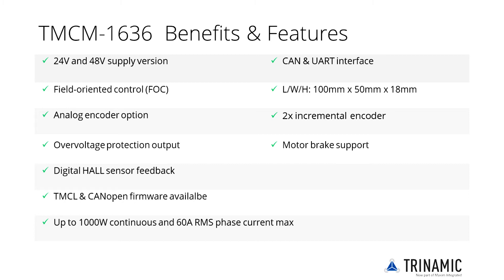Various types of position feedback are supported, including incremental quadrature encoders, analog encoders, digital Hall sensors, as well as absolute SPI and SSI based encoders.